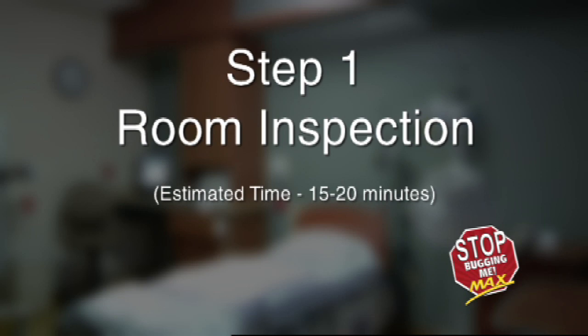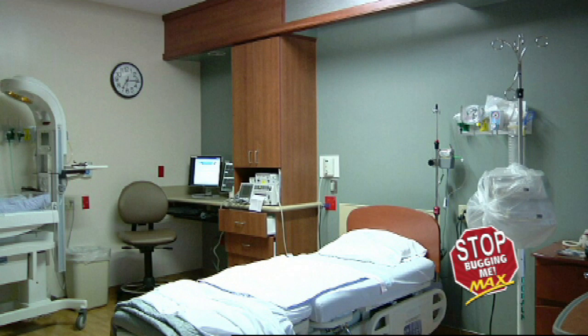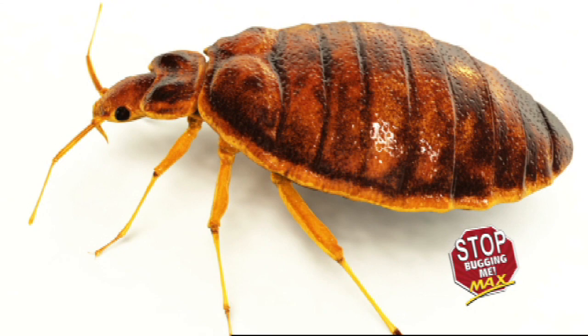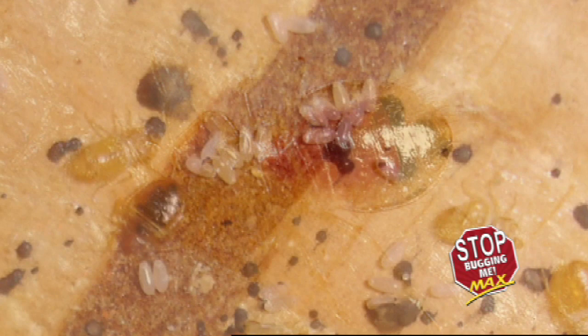Step 1: Room Inspection. Estimated time: 15 to 20 minutes. Inspect the room daily for bed bug activity. To conduct a thorough inspection of the space, it is crucial to know what bed bugs look like and where they're hiding. Adult bed bugs are reddish-brown, flattened, oval, and wingless. Newly hatched nymphs are translucent and become brown with age.